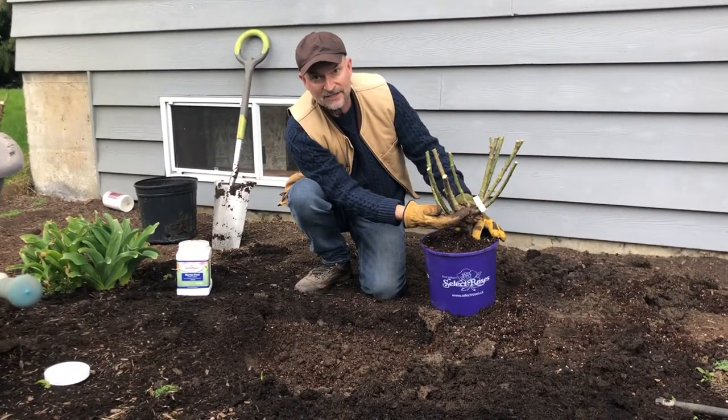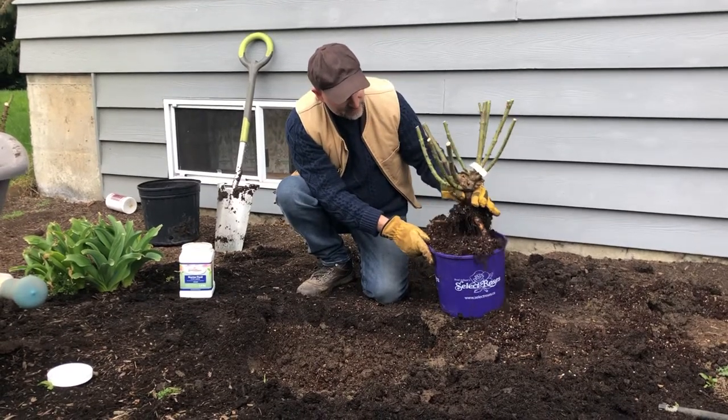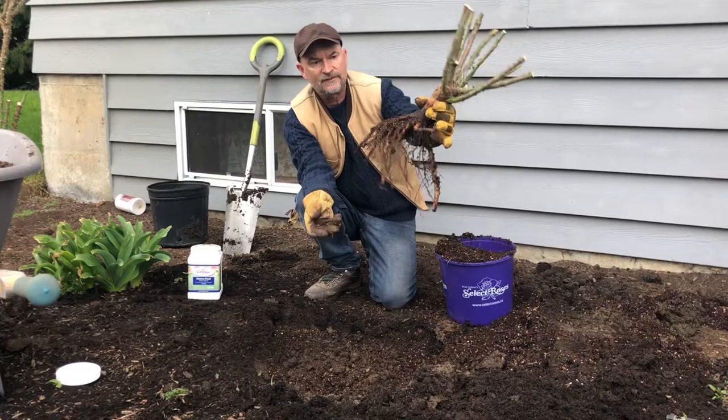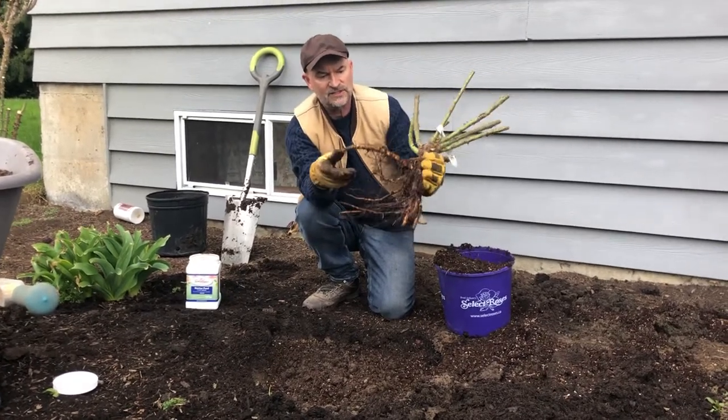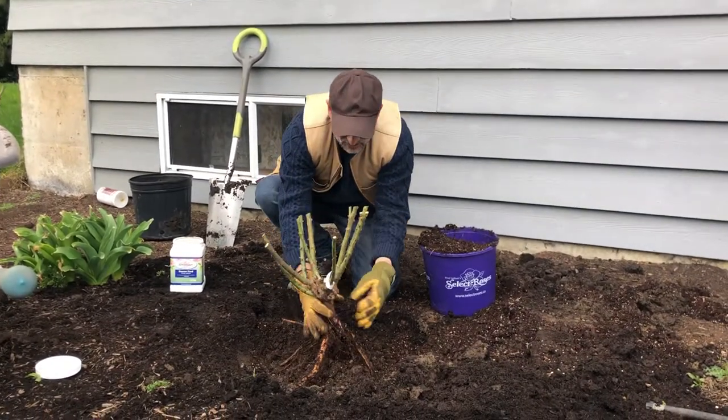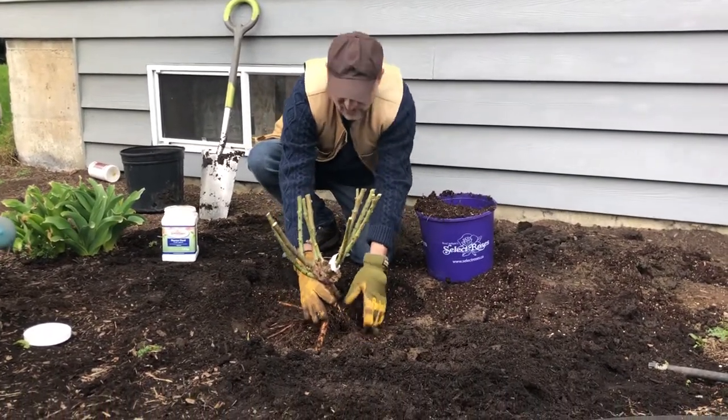First, I want you to see this is the graft area of the rose here. We whip it out of the pot — it's early in the season, so it's normal that the soil falls off. You can see a huge root system; some small feeder roots are starting. All we do is position that rose just like this.